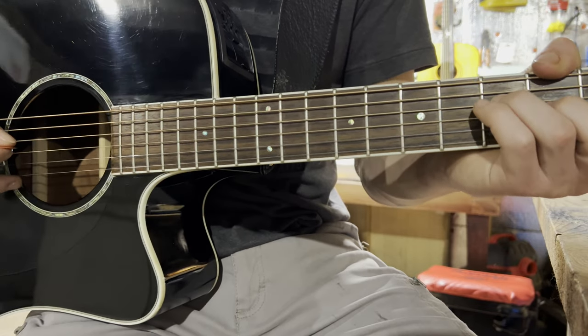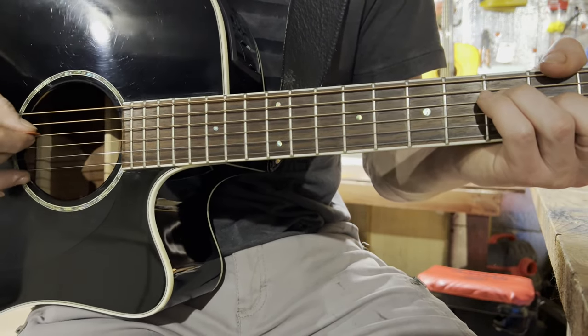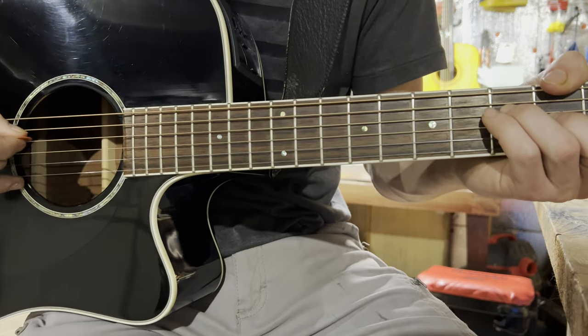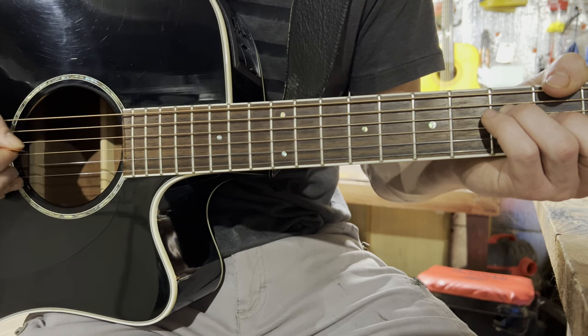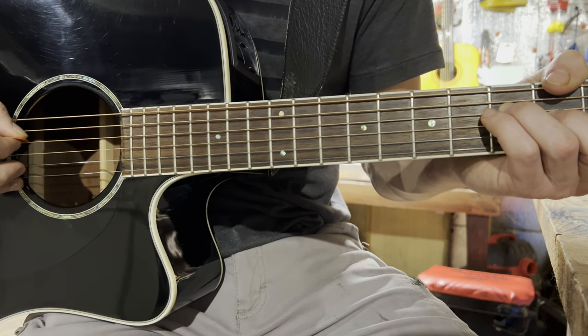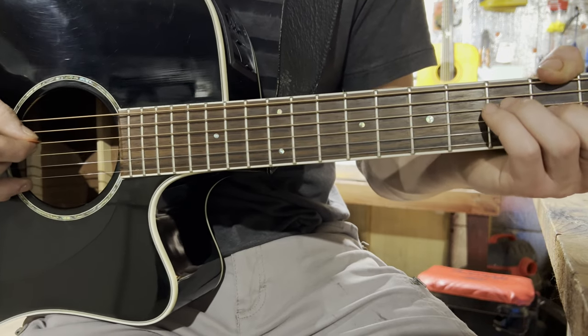Then you'll be playing an F chord, and you'll be hitting strings: four, three, two, three, four, three. And it will sound like this.